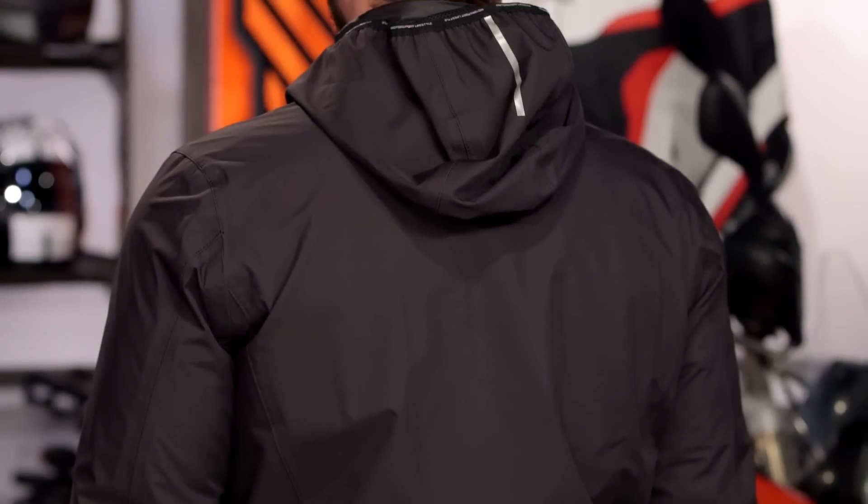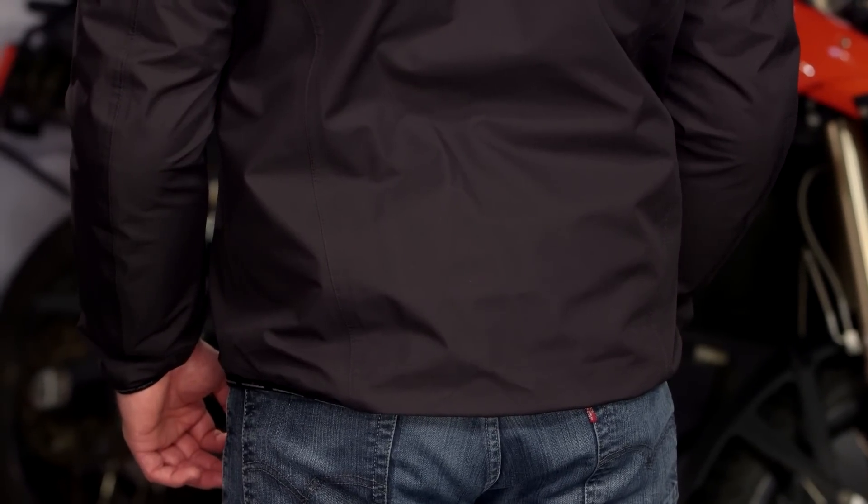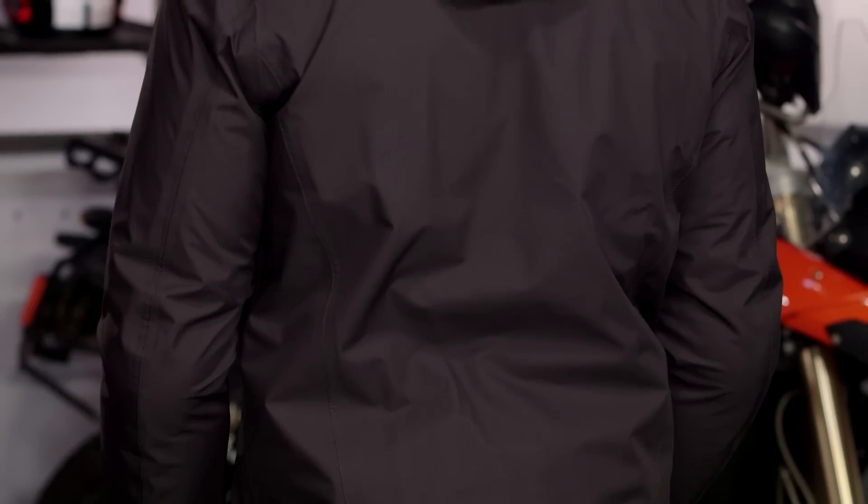Taking a look at the back of this, we have a non-removable hood, pop reflectivity on the back, and then clean lines with elastication again at the very base to hold it into place and make sure you don't have cold air pushing up from the bottom. No back protector is standard, but it will accept the Warrior back protector. We always recommend throwing a back protector in these jackets to make sure you are protected in the event of a crash.